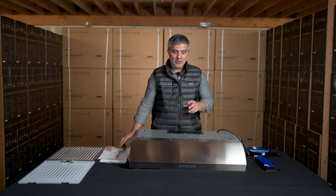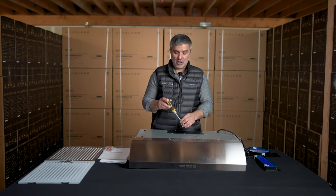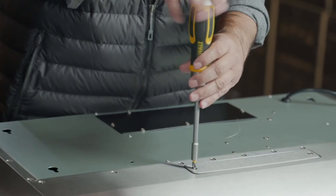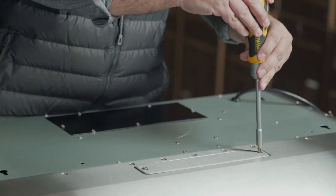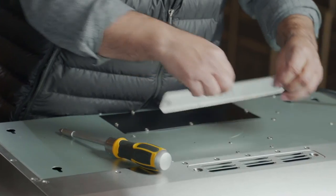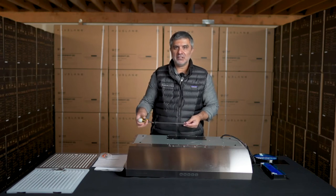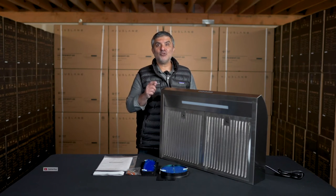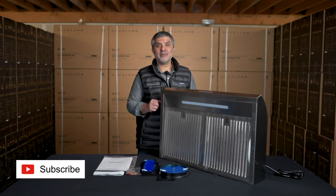Also, if you want, you can use the recirculation option. If that's the case, you're going to have to remove this front panel. You want to get your screwdriver and remove these two screws. This is a really good option if you want to upgrade your microwave range hood.